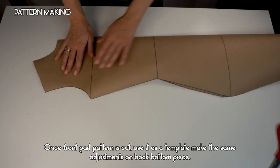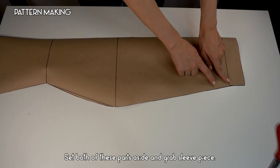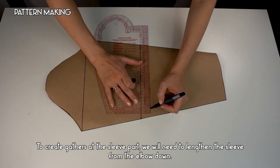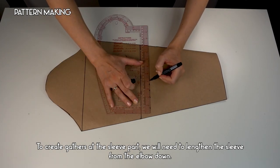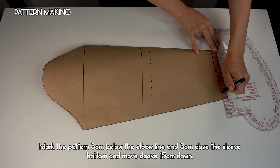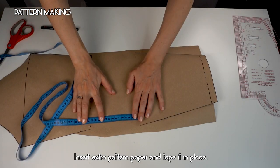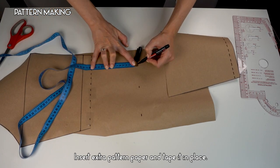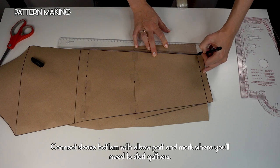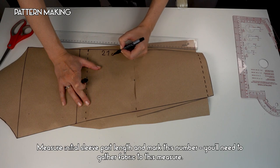Once the front part of the pattern is cut, use it as a template to make the same adjustments on the back bottom piece. Set both parts aside and grab the sleeve piece. To create gathers at the sleeve, we will lengthen the sleeve from the elbow down — mark three centimeters below the elbow line and three centimeters above the sleeve bottom, then move the sleeve 15 centimeters down, insert extra pattern paper, and tape it in place. Connect the sleeve bottom with the elbow part, mark where gathers will start, measure the initial sleeve length, and mark that number — you'll need to gather the fabric to that measurement.